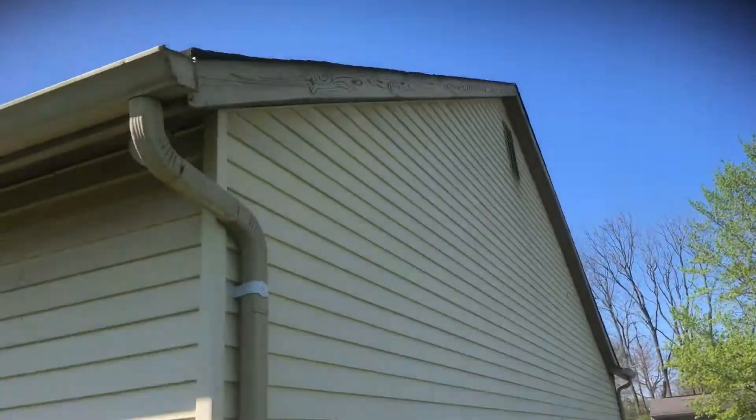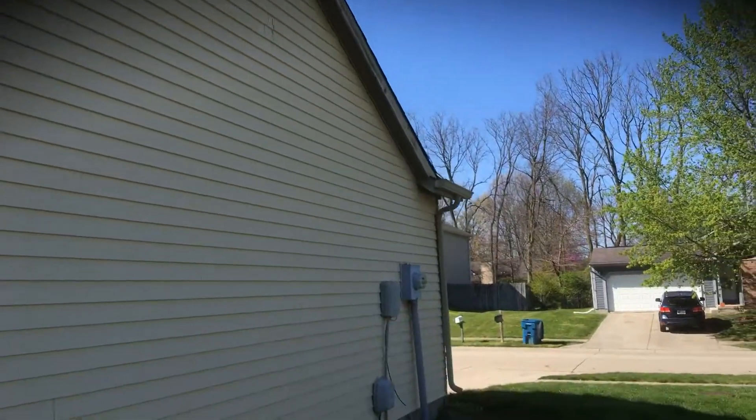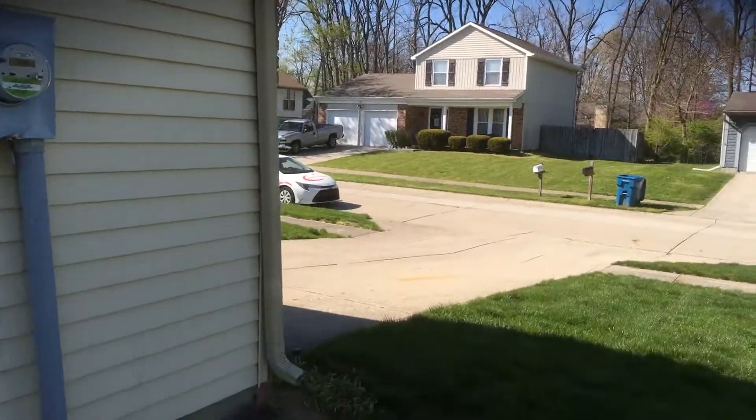On this side, you've got quite a bit of peeling on the front of the fascia, but that's pretty much it over here on this side as well. If you have any questions on anything, feel free to let me know — I'll be happy to help any way I can. Thank you.